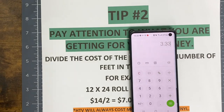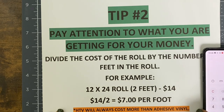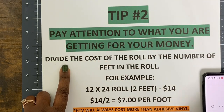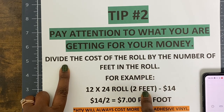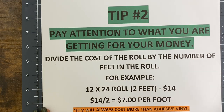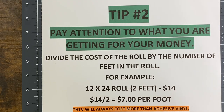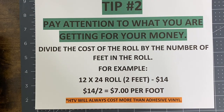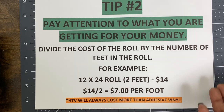Hopefully that makes sense. My tip number two is to always divide the cost of the roll by the number of feet in the roll. You may want to screenshot this or go back and look at my examples. Pay attention to what you're getting. I gave you examples for heat transfer vinyl, and remember I said HTV will always cost more than adhesive vinyl — let me show you some examples of adhesive vinyl.